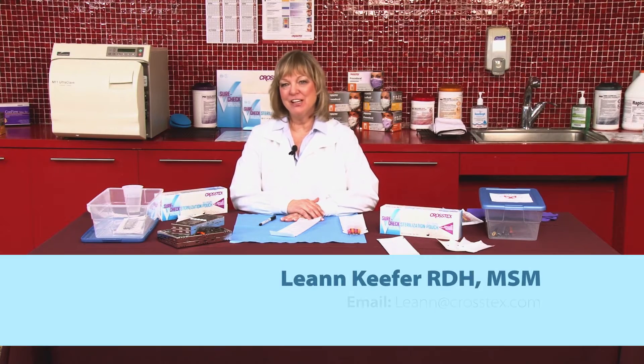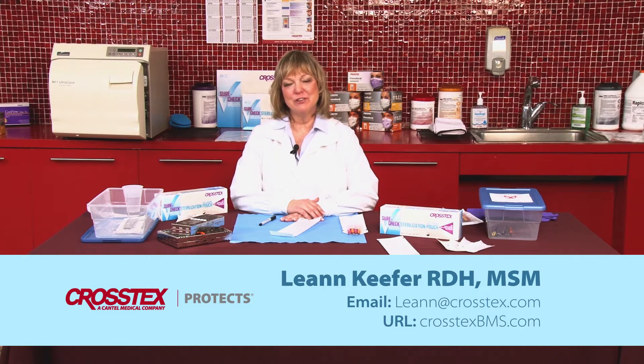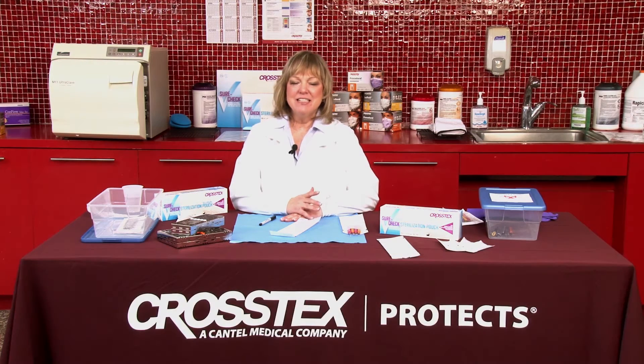Hi, I'm Leanne Kiefer. I'm a Dental Hygienist and I'm Director of Education for CrossTex International. Today I want to talk about the very important steps of a process that we do each and every day in clinical practice.